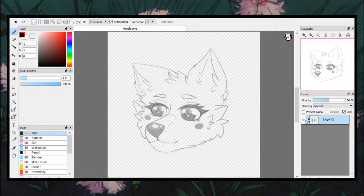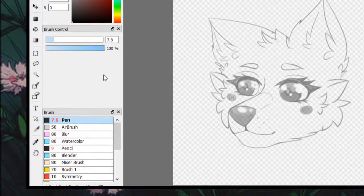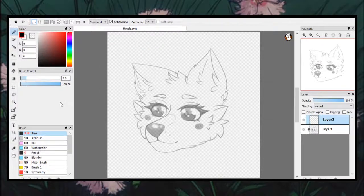I will go ahead and add a new layer for my line art. I use the pen brush for my line art. Most of the time I have it under 10, but it also depends on how large my canvas is. My canvas size in this piece is 27,000 by 27,000 pixels. I try not to have wide lines, so I go for a thinner line art, which is why I usually have my brush size anywhere around five to ten.